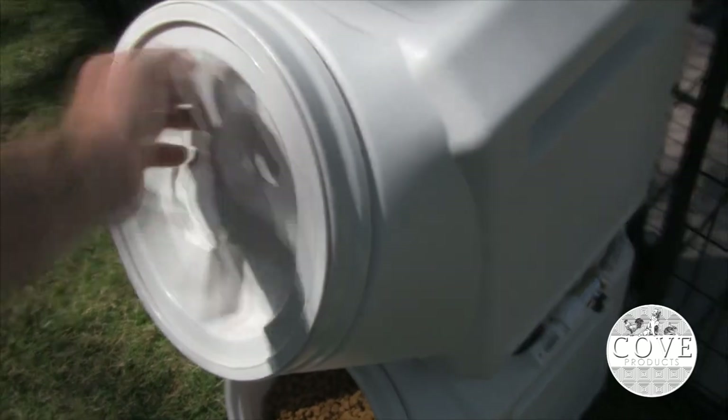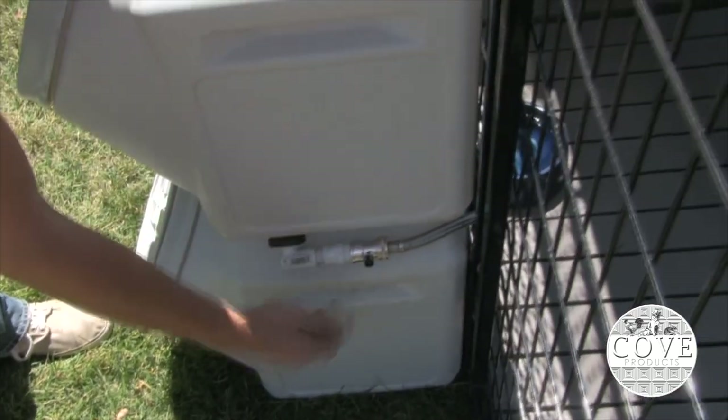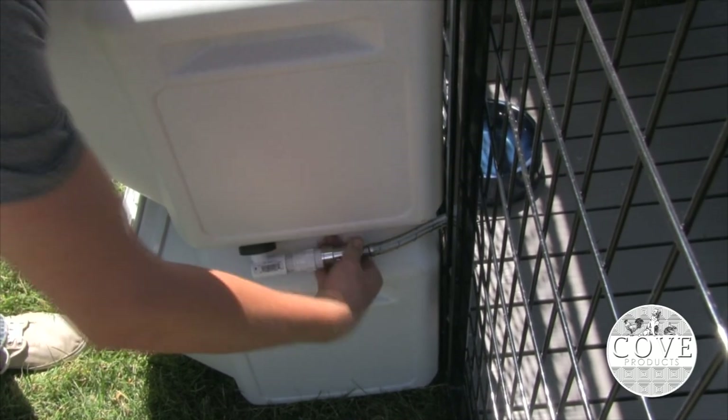The water then flows by gravity to an automatic bowl that maintains the desired water level. The large lid makes it easy to fill without spilling, and a manual shutoff valve at the base of the container allows the reservoir to be detached from the kennel to be refilled or cleaned.